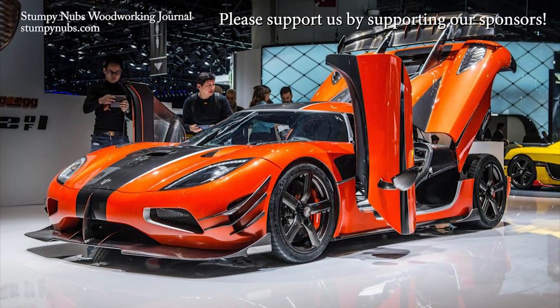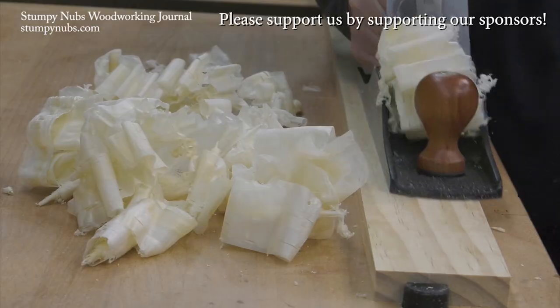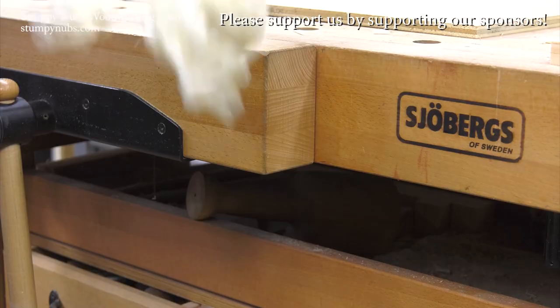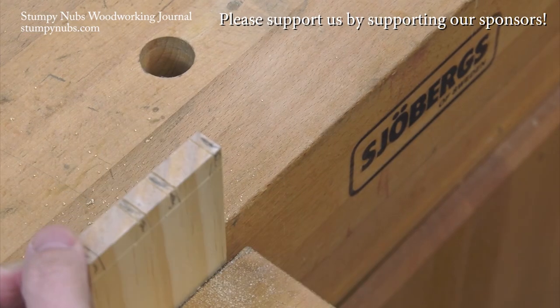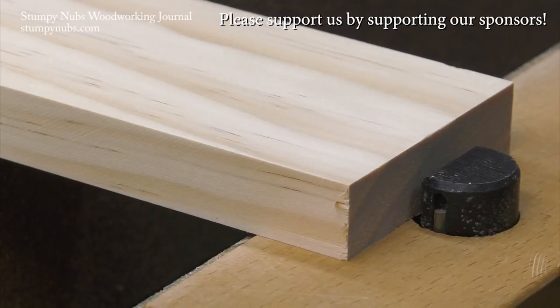This is a Koenigsegg, Sweden's finest sports car. This is a Joburgs, Sweden's finest workbench. These are things for people who appreciate quality and high performance, something they can pass down to their grandkids' grandkids. You can't afford the Koenigsegg, but the Joburgs will cost you less than a good cabinet saw. Check out what Joburgs has to offer at the link below this video.